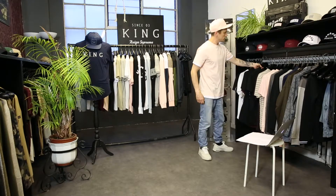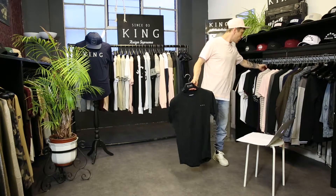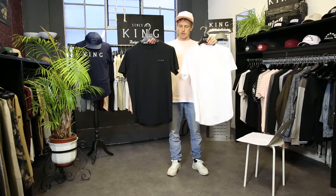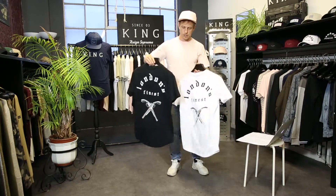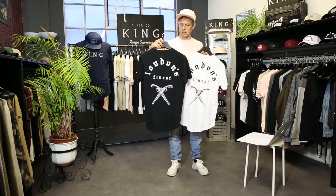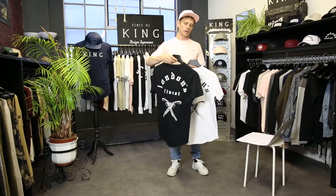Last but not least of our main tees is the Whitechapel tee, which ties in nicely with the mesh trucker hats. It comes with a small King head on the front chest, and on the rear you'll see our standard Dick Turpin pistol graphic on the back, with London's Finest and Old English scripts.